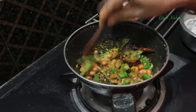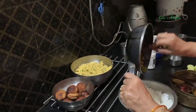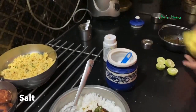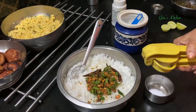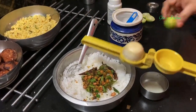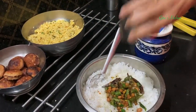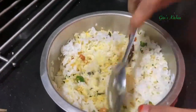Sauté them till the nuts are also nice and crisp. Now pour this onto your rice. Take some salt in a bowl and squeeze the lemon juice into it. Pour this on top of the rice. Now mix everything well together with a gentle hand.